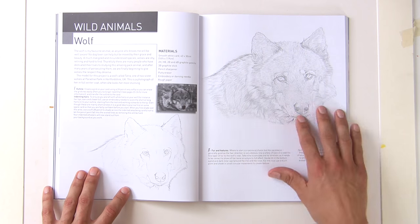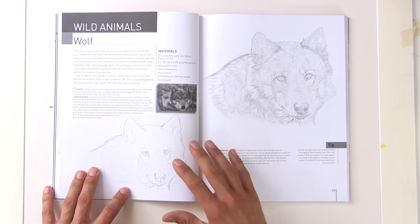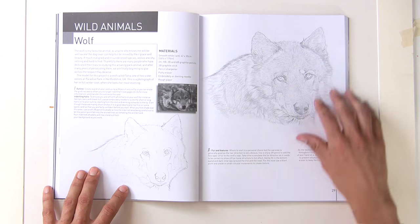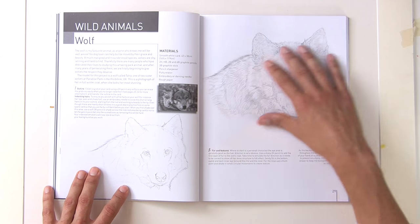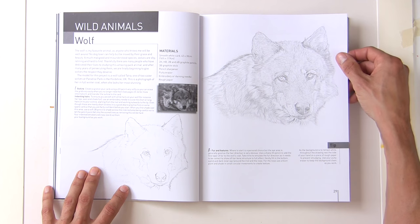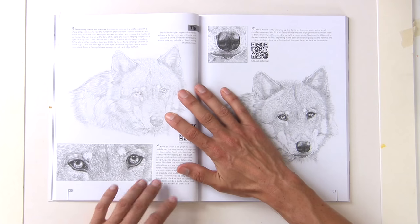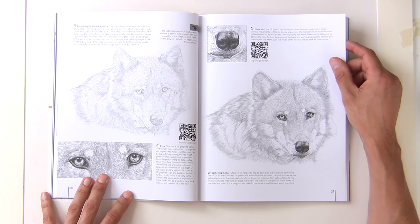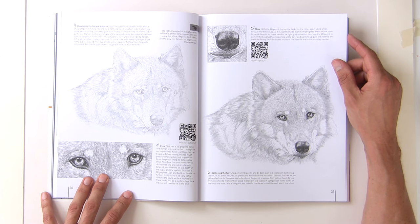We start with a wolf — an unusual choice; I thought they would start with something easier for beginners, but perhaps this is aimed more at the novice graphite or pencil artist. The secret with graphite is starting light and working dark — once you've gone dark it's very difficult to get back to light, and you can't put light over dark with graphite.